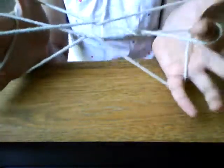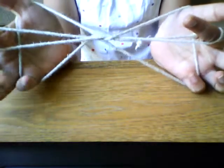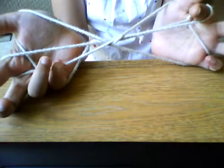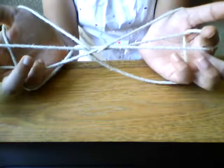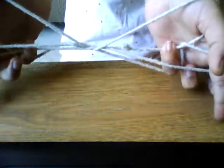Now, with our pinkies this time, we're just going to go over like this here. We're just going to put the first string like that, and then over here like that. Like this, actually. Next, you're going to let go of your thumb strings. There we go. We have our kingfish ready. Thanks for watching.